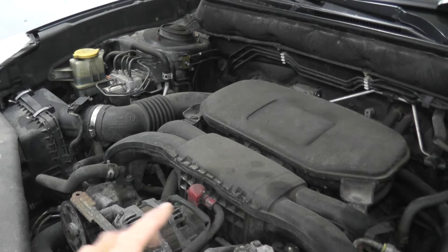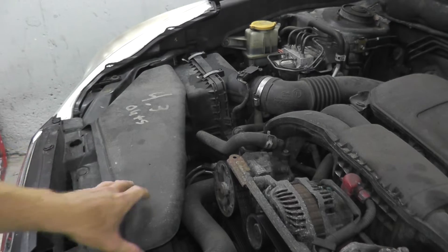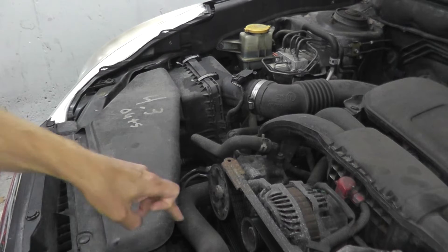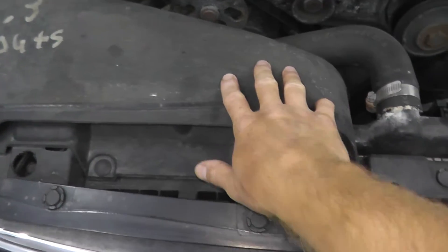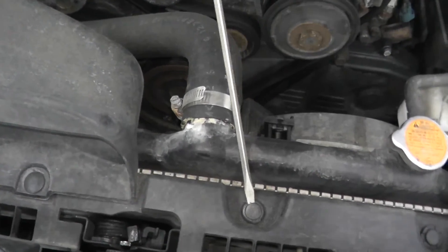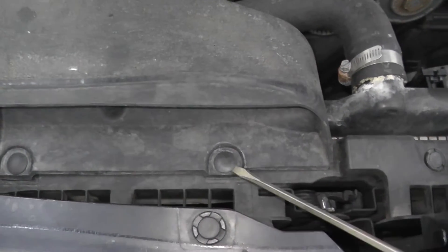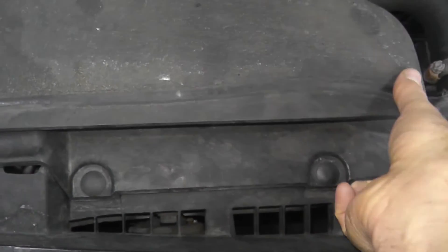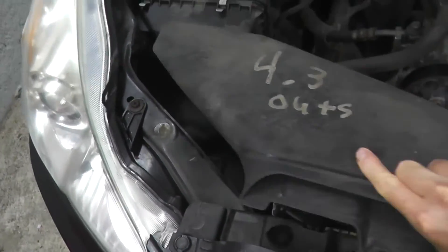Getting to the sensor is quite easy. It lives right underneath this plastic panel. You have these plastic tabs that hold down this little dam that runs into the air filter. I'm first going to remove these two clips. These plastic clips are really the wrong one for this plastic cover — they should look like this. You just insert a flathead screwdriver and pull it out. Then this whole thing comes out.